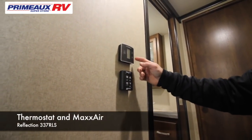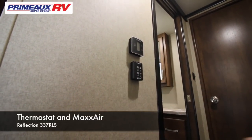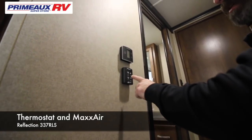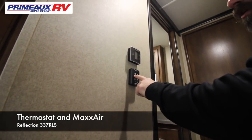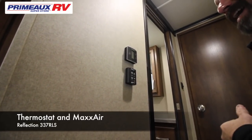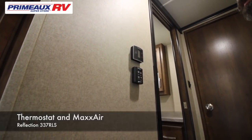Here in the hallway, this is your thermostat for the living room AC — this one will also run your furnace. Here is your Max Air vent remote. On top in the kitchen, that's going to control the vent — you can turn it on or off, slow the fan down, or just open the vent. It also has a sensor on it, so if you leave it open and you leave and it starts raining, it will close on its own.